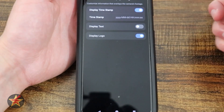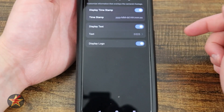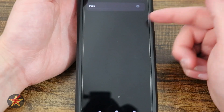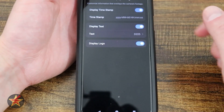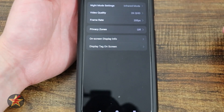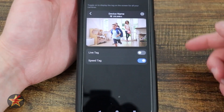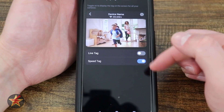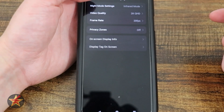We have our on-screen display information. I like display timestamp — this is the format the timestamp would be in. You can display text: right now it says D225, but if you had this in Docking Bay 3 with several cameras, you can label them accordingly. I always display the logo so I know what camera my video feeds are coming from. Down here we have display tag on or off. I like how they show you exactly how it's going to look in your camera feed.